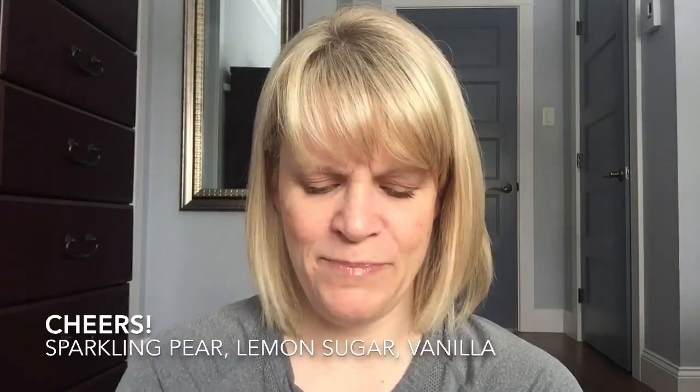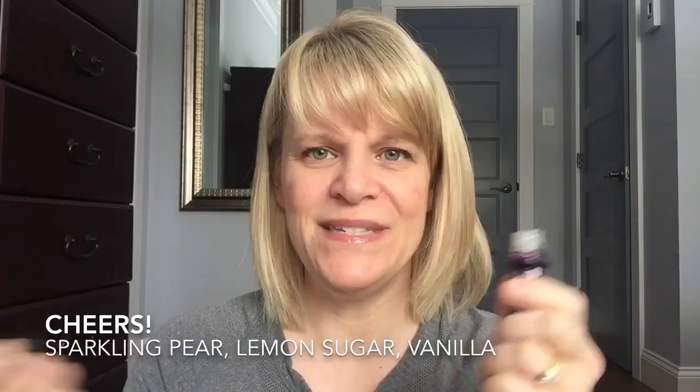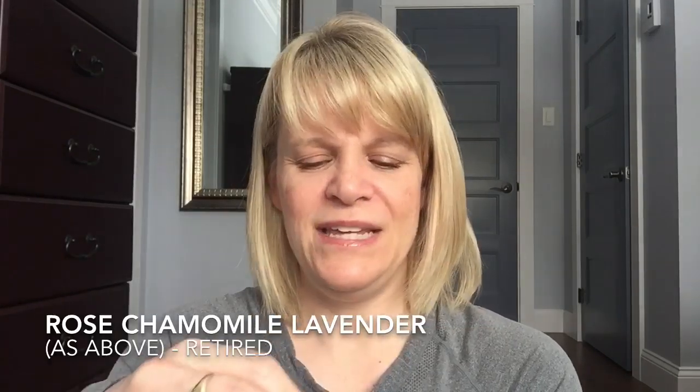For Scentsy Oils, I have a lot of oils and a lot of tester size five-mil bottles, so I went through four. I finished up Cheers, which has pear and champagne bubbles — it was nice, sweet, slightly soft, pretty good. I finished up Rose Chamomile Lavender, which I did not really like; I put this in my son's room a lot of times. The combination of those three things kind of smells funky, but it's not so bad when it's diffused.